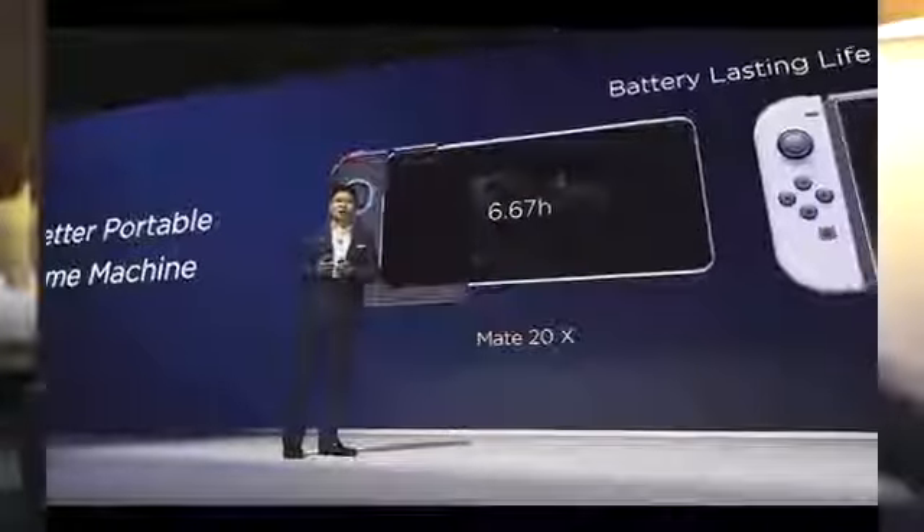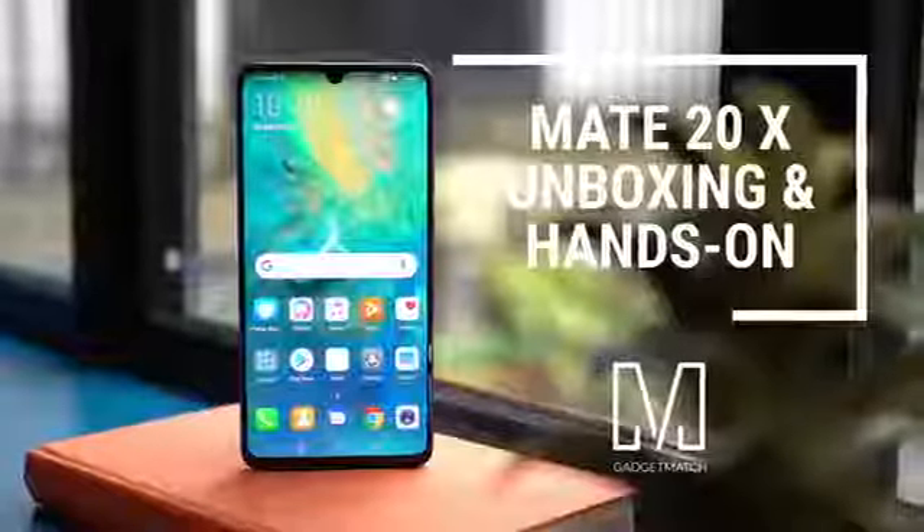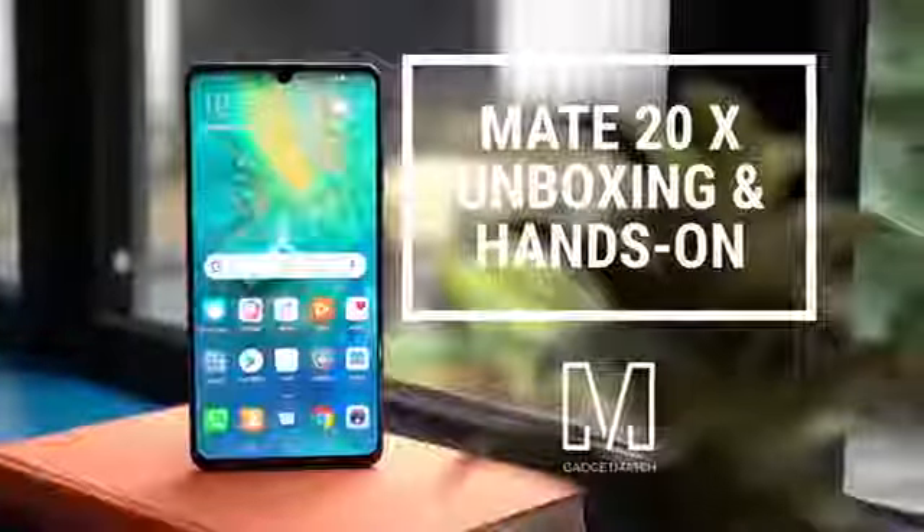Hi, I'm Michael Josh, and you're watching Gadget Match. While Huawei doesn't necessarily have gaming in their DNA like Asus or Razer, they are pretty serious about building a gaming smartphone — they're even taking on the Nintendo Switch. But does the Huawei Mate 20X have what it takes? This is our unboxing and hands-on. Let's start.